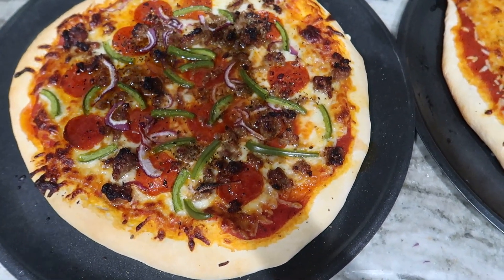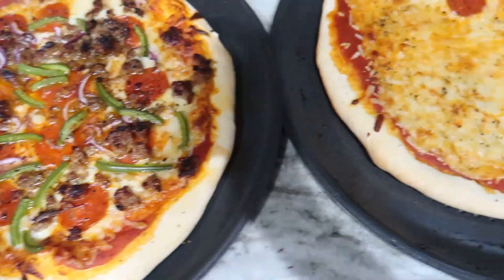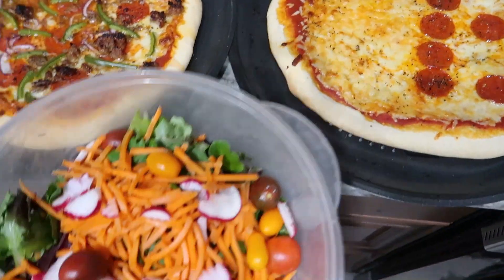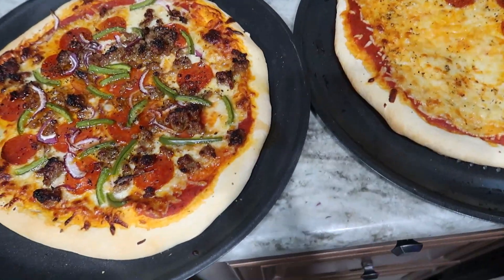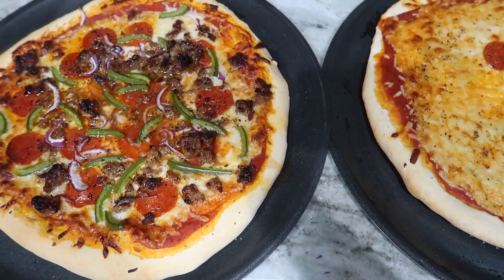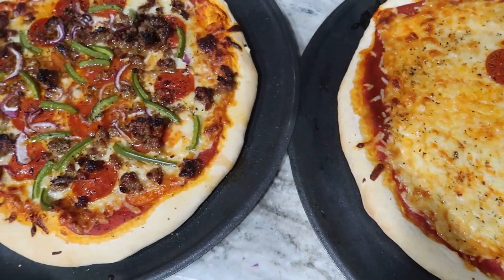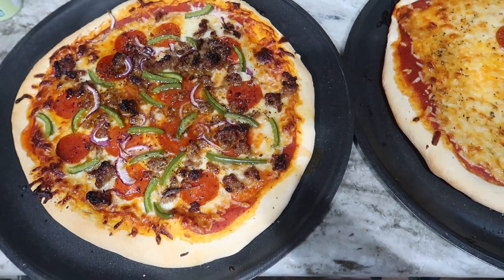Homemade pizza tonight. I made the crust in my bread machine. This one is sausage, pepperoni, pepper, and onion. This one is half cheese, half pepperoni — although there's a runaway pepperoni making it look like three-quarter pepperoni. I made a salad on the side instead of chicken wings tonight because we had history co-op today and didn't get home until it was time to start dinner, so I didn't have time to also make oven-baked wings.